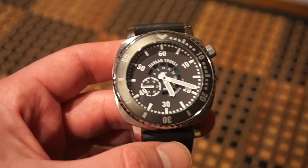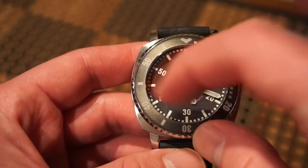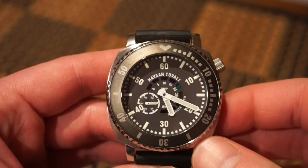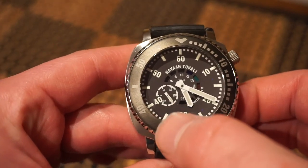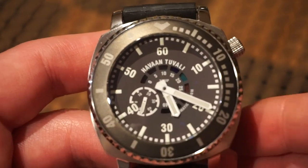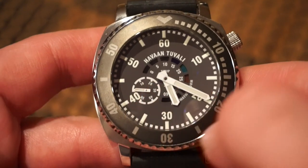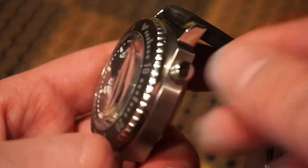Inside this watch is the Sellita SW290-1, a Swiss-made automatic movement. It's pretty reliable with about 40 hours of power reserve. It does have a date feature, but it's not shown through the dial — so you do get that ghost date, which some people might not like, but it doesn't bother me. Everything on the dial is printed and lumed. There are nice big hands filled with lume, a sub-seconds dial, and a temperature indicator in Celsius going around the dial — which is pretty cool and actually works well.